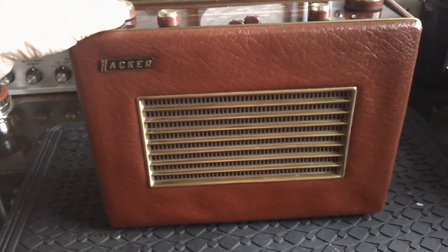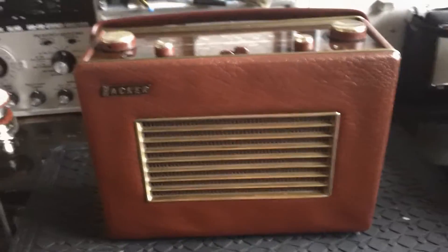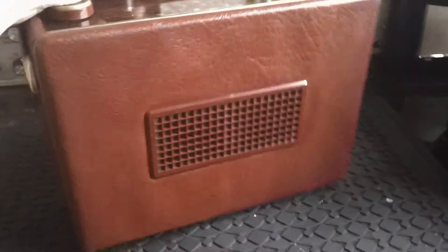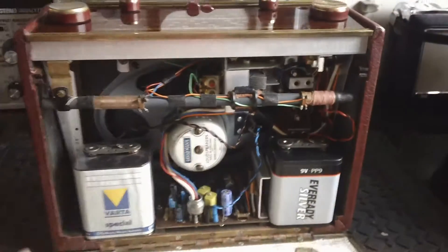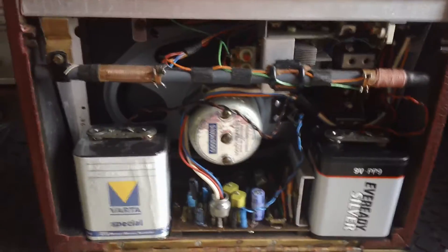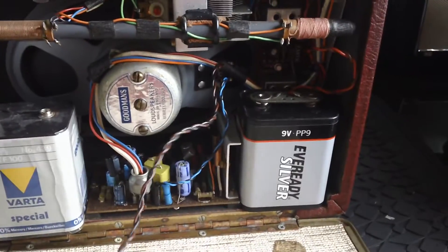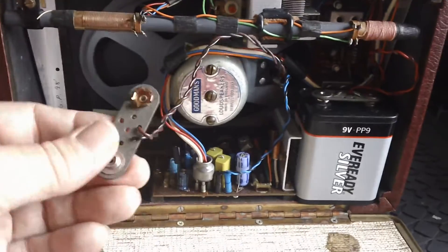That's about a quarter of the way on the volume control. About half way. So you can see the value of putting two PP9s in the back. Now this is one of my daily sets so it gets used quite a lot. But if you can see, this is the battery side you haven't got in.